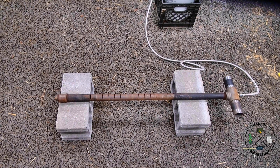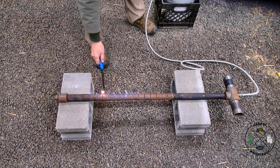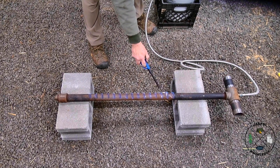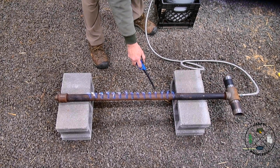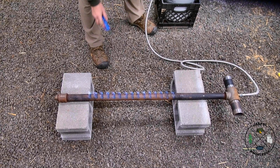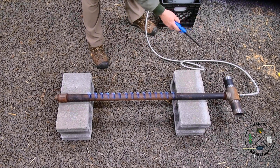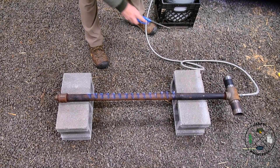We have everything connected up. I'm going to light it and show you how well it works — there's a little gas going through. That's at a very, very low pressure. I just want to show you how well it works even at a very low pressure, because it's getting plenty of air and plenty of fuel.